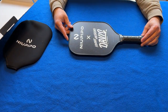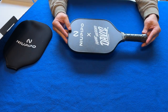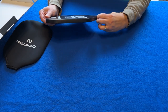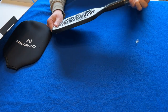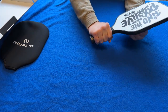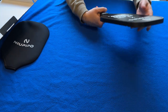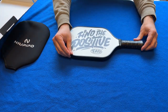This paddle has kind of two different sides — a black side and a white side. It's got the FAD logo there, which stands for 'Find the Positive,' and then the big New Peepo symbol. Let's take the plastic off. That's a good-sized handle as far as circumference goes, though it's a little short. I like a two-handed backhand, so we'll have to see how that works. But this is a good-looking paddle, and I'm thankful for the opportunity to review it.